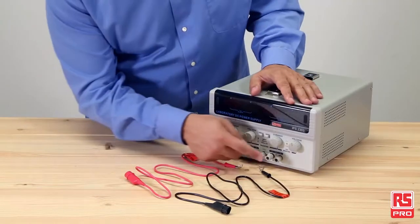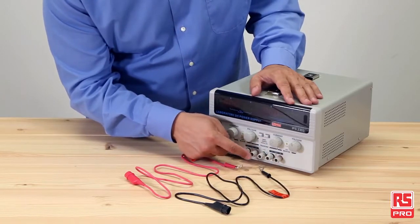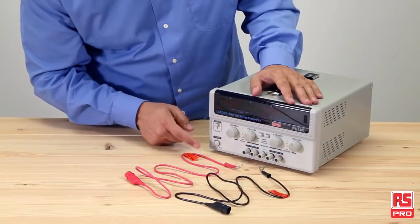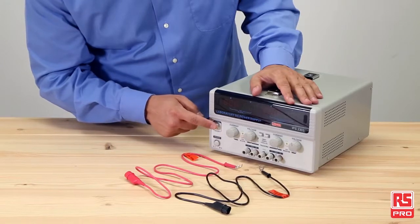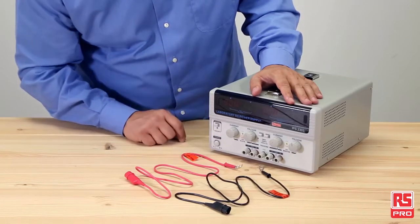The RS Pro IPS 2303 has two isolated output channels and a combined output of 180 watts. It offers protection from reverse polarity alongside overload protection and an output on-off switch that helps protect users.